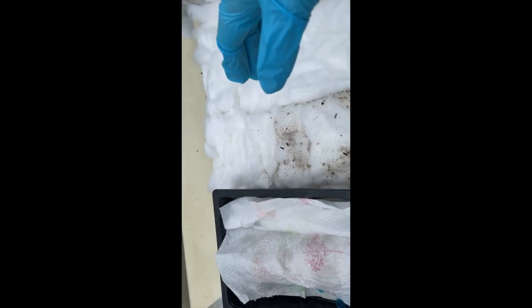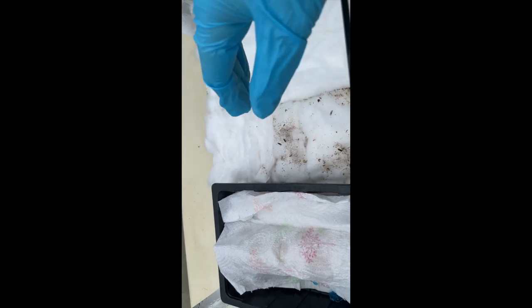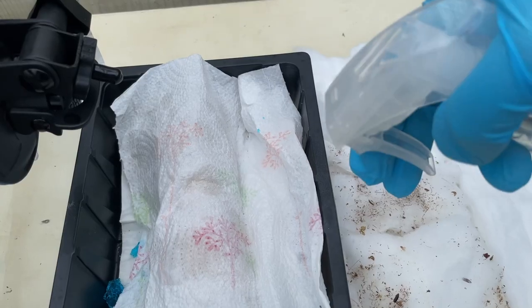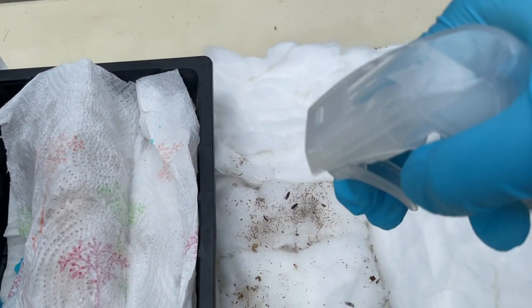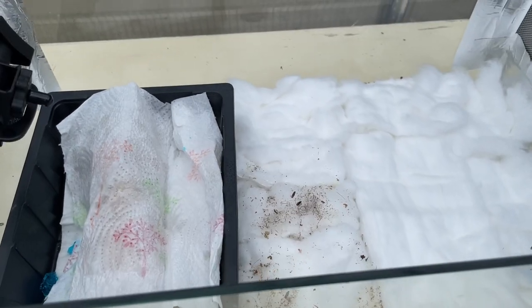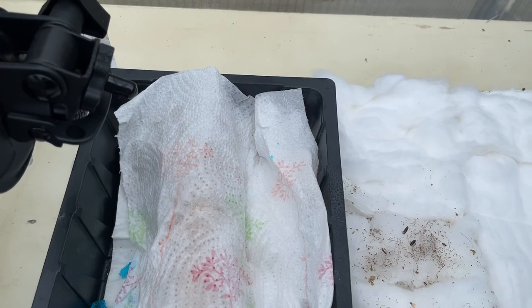I've also put some more of the cotton wool pleat material in on top and reorganized their bedding a bit, so everything looks a little more tidy in here for now. Give it a little spray — that's all they need, I think, with the cricket quencher in there. They should be good to go.